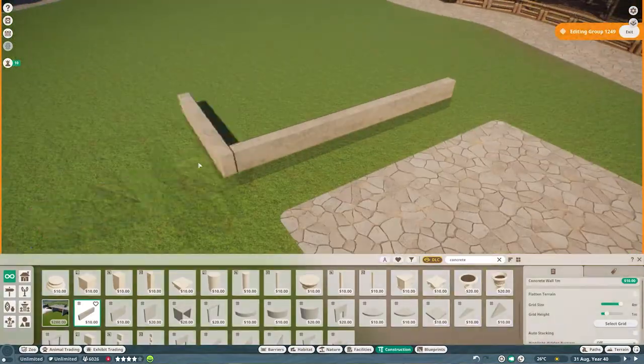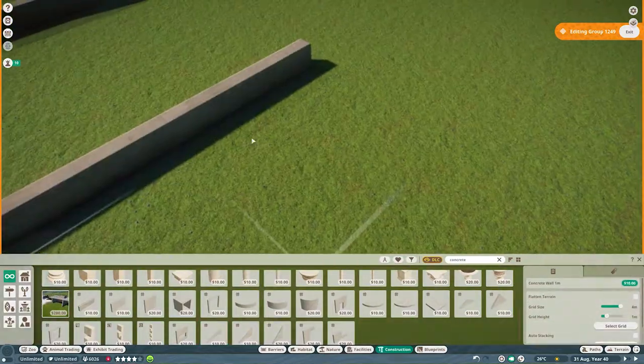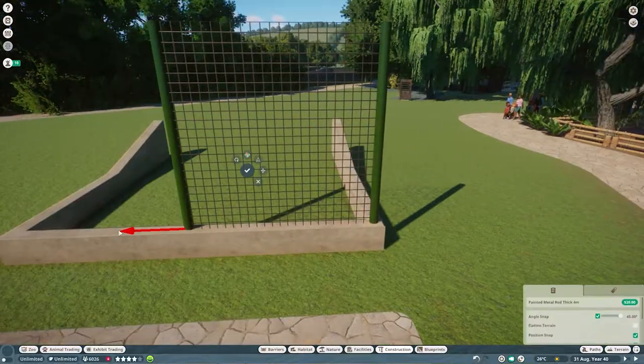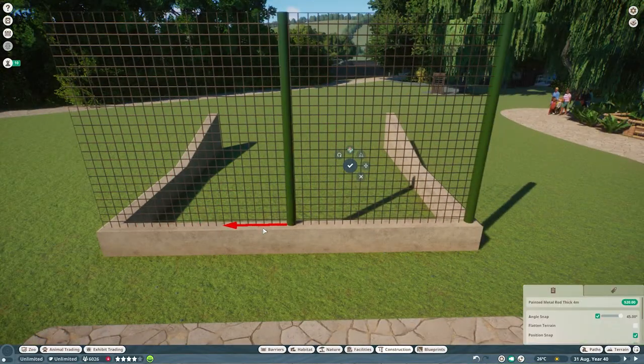I was also running into some issues with my screen recorder, but I think I finally got that figured out too. So, back to video making and habitat making — here we are. I'm setting the stage for their little area right here.